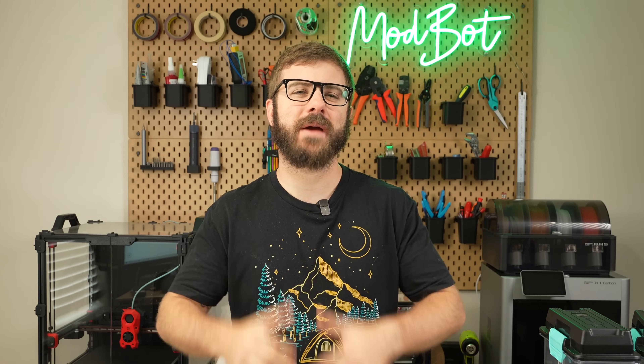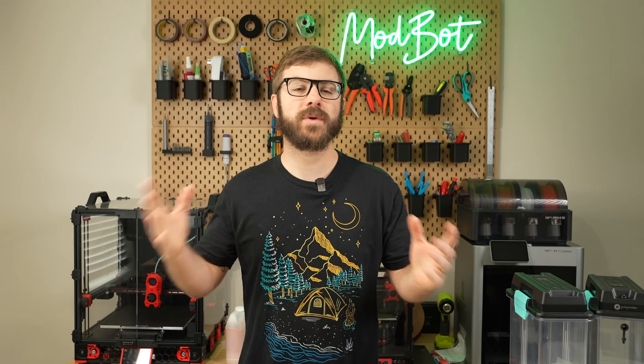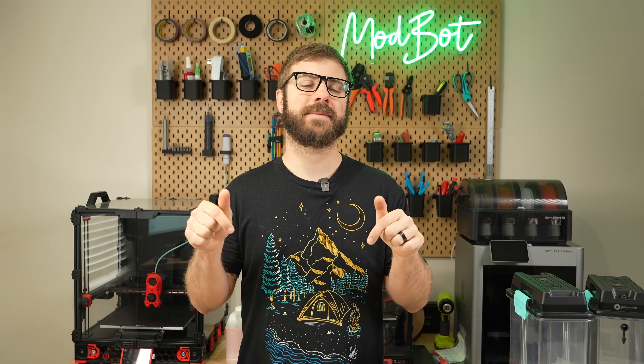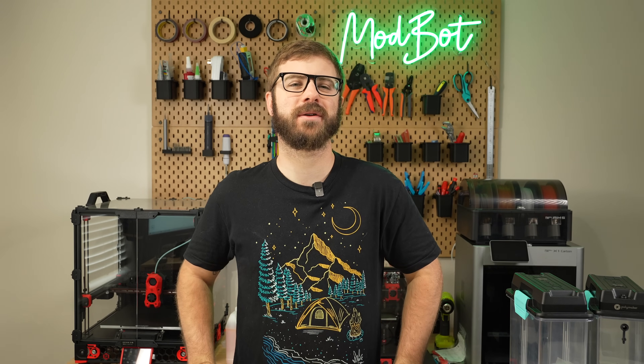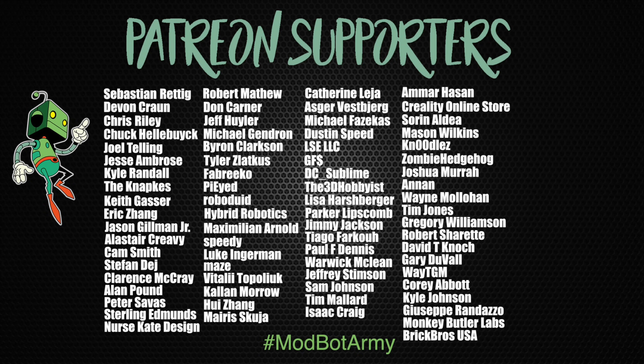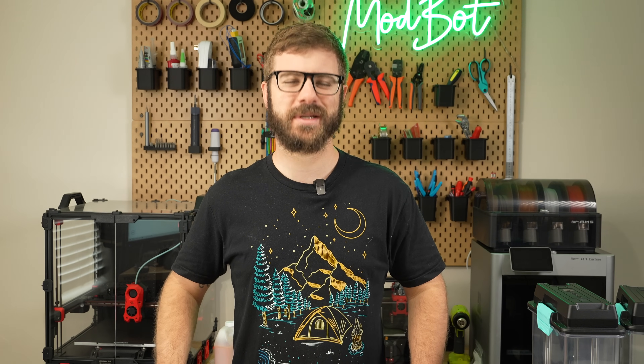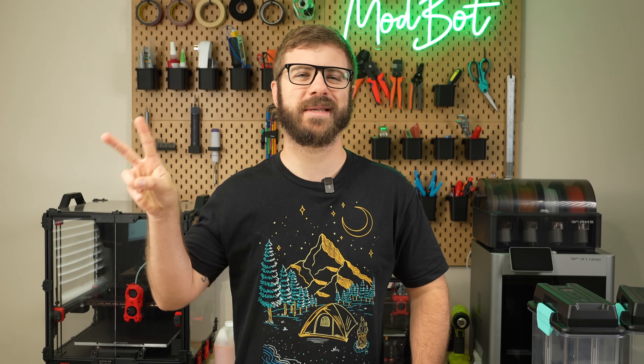Don't forget to like and subscribe for more great videos. We make a video every single week, so there's always fresh content coming your way. And if you do want to support the channel further, I will have links in the description over to our Patreon, where there are some really awesome rewards. Huge thank you to all of our existing Patreon supporters — I appreciate each and every one of you for allowing me to come back every single week and spend more time doing what I love, which is making content for you all to enjoy. This has been Daniel from ModBot. I look forward to seeing you guys in my next video. Peace, guys!